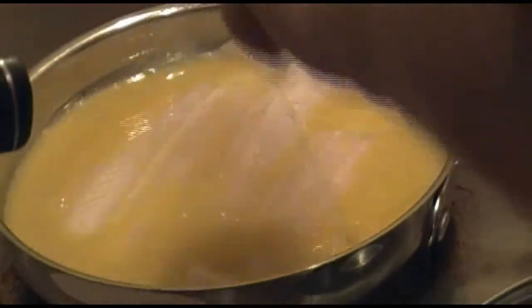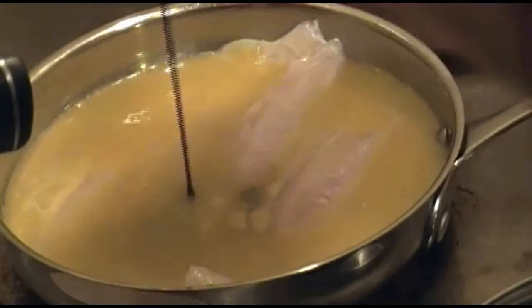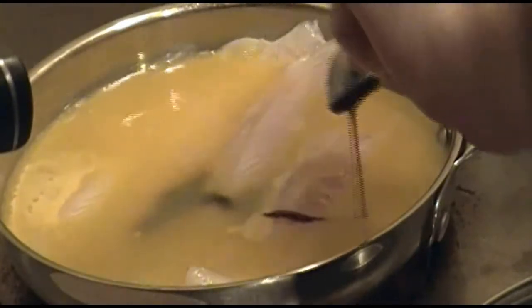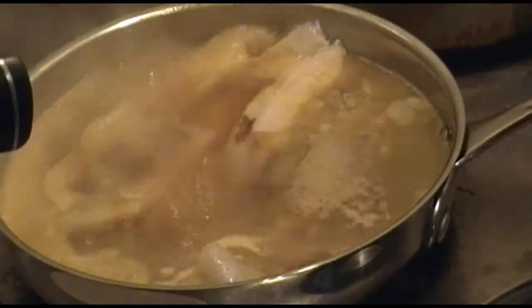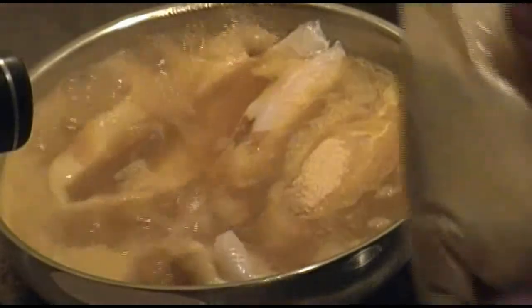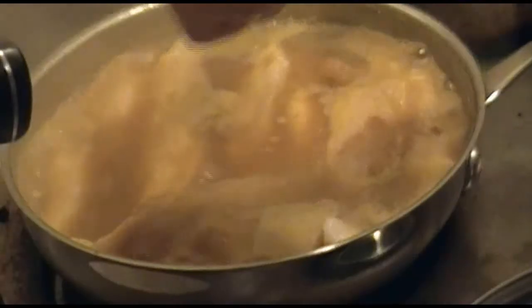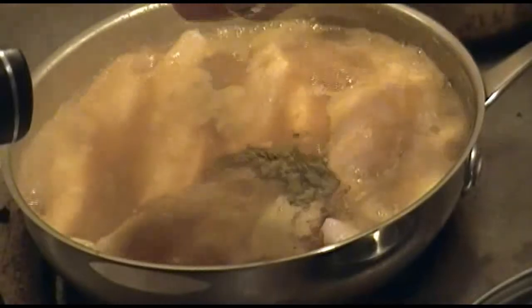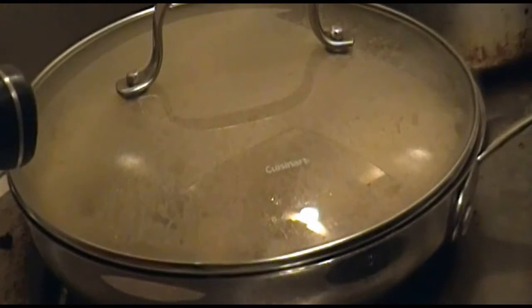Now add one quarter cup of lemon juice and two tablespoons of molasses. Reduce the heat to low — you don't want it to boil. Then add two teaspoons of garlic, one teaspoon of ginger, and a quarter teaspoon of marjoram. Cover and let simmer for ten to fifteen minutes.